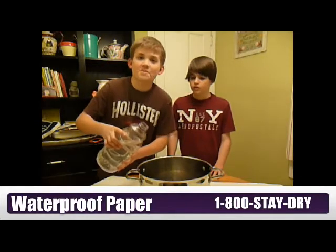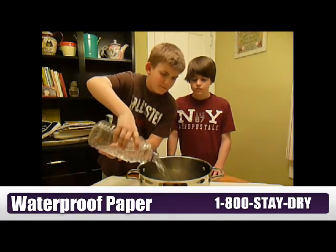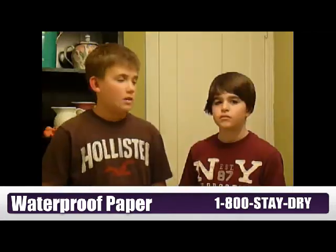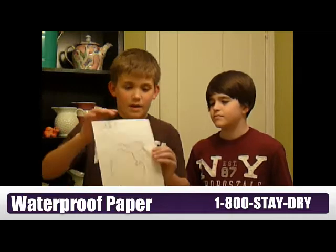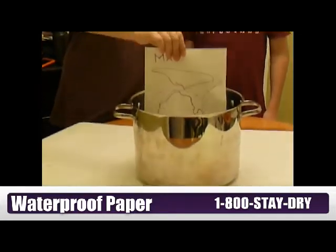And now we will show a demonstration. First, we'll fill this pot with water. Patrick, do you have the map where we printed out that waterproof paper? I have it right here. Okay, so now I'll take this map, hang on waterproof paper, and I will dunk it into the water.